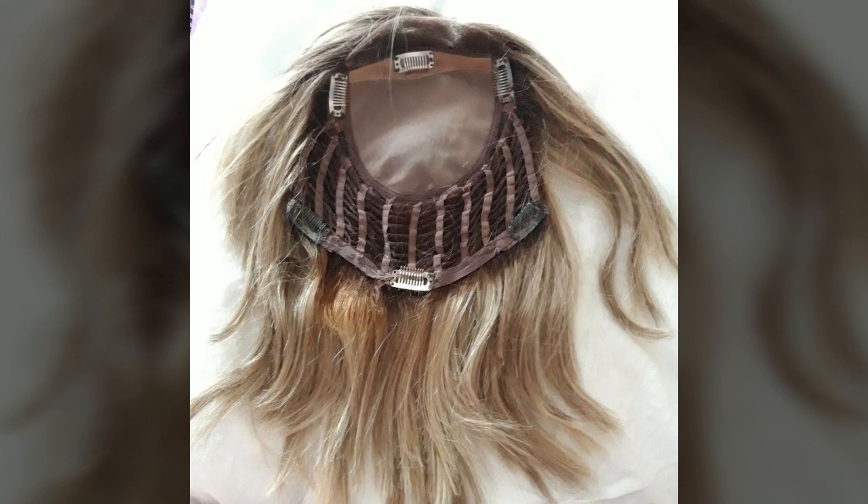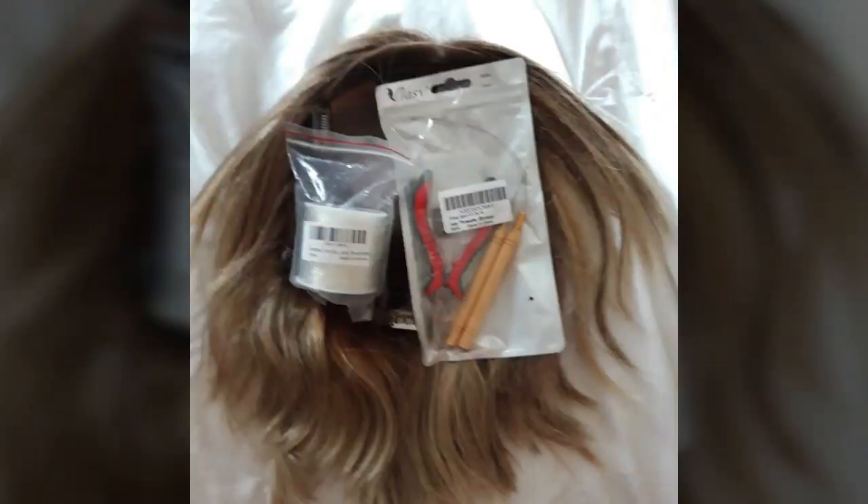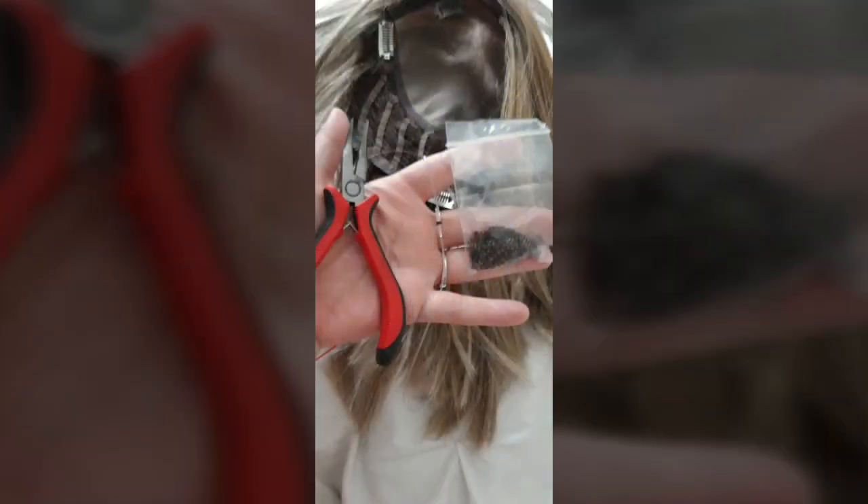I decided I wanted to take some of the bulk out of the topper as well. What I did was get a micro loop extension kit for doing feather extensions and some monofilament wire to create a kind of halo-type extension but without the bungee adjuster.